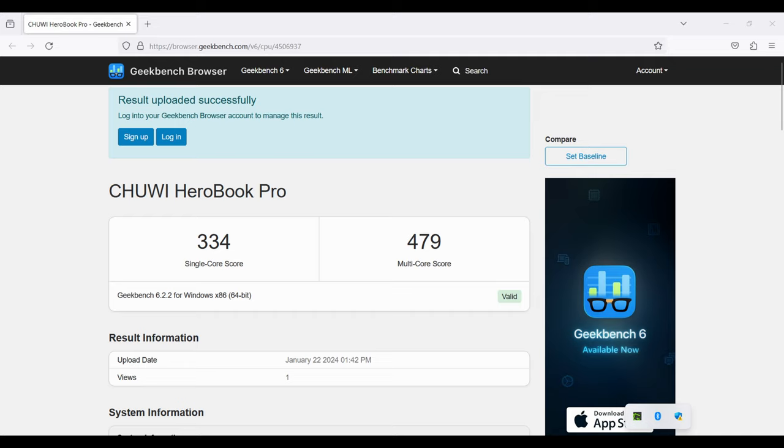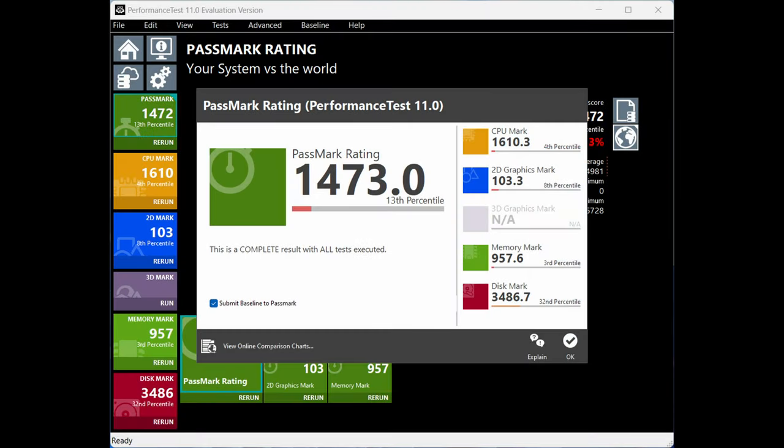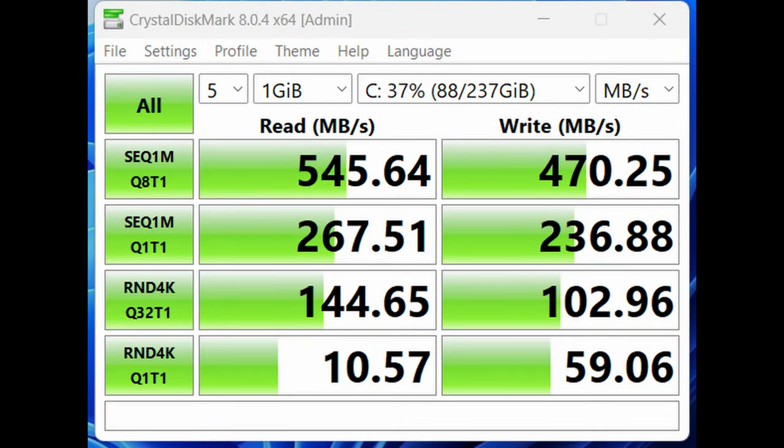Here are some benchmarks, and these scores are pretty low. It beats the Pi 4 in the single-core score, but it loses out in multi as we only have two cores. Here's the Passmark score — it failed during the 3D test, so 3DMark will have no chance. But here's DiskMark: faster than a mechanical drive, but far slower than an NVMe.